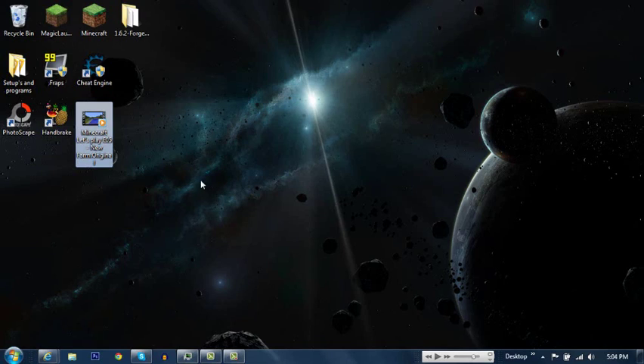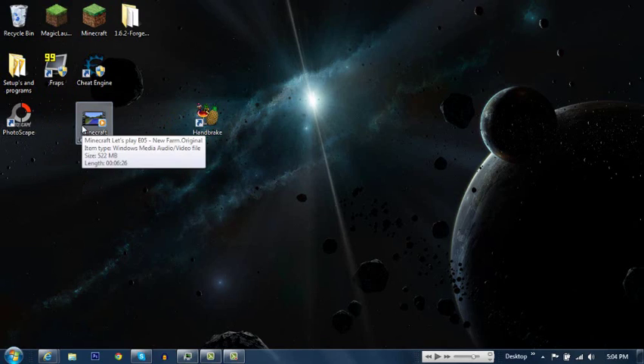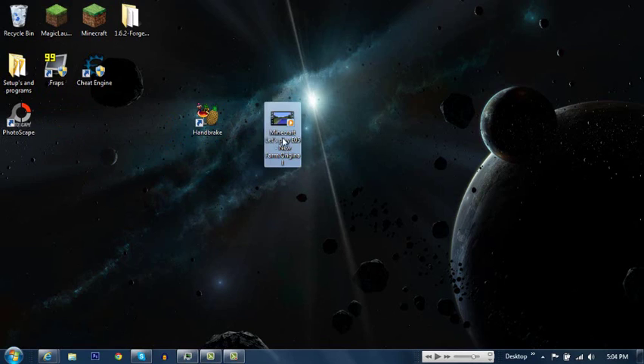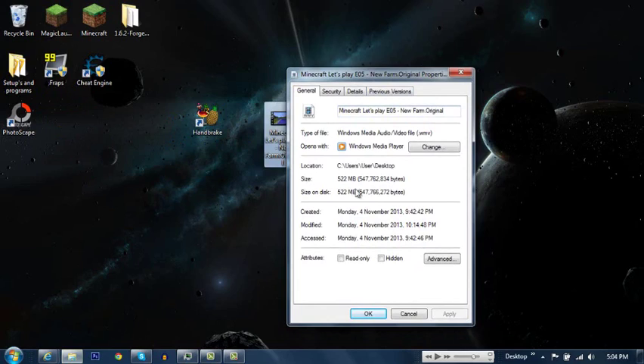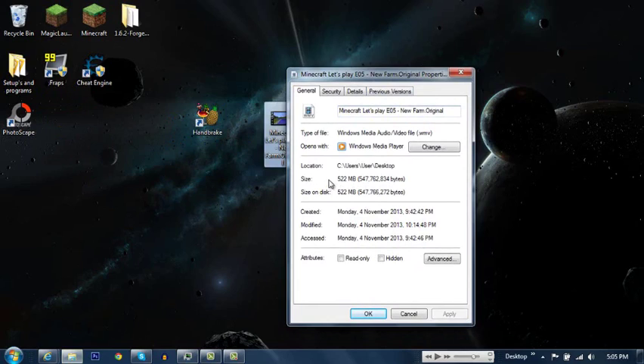So I've got a video here. What you want to do is download Handbrake — just search it up on Google, download it, and then get your video. The properties of this file show it's 522 megabytes, which will probably take me over two hours to upload to YouTube.